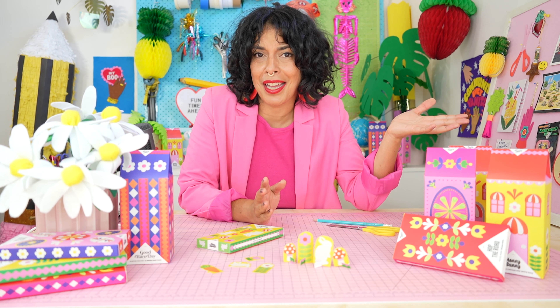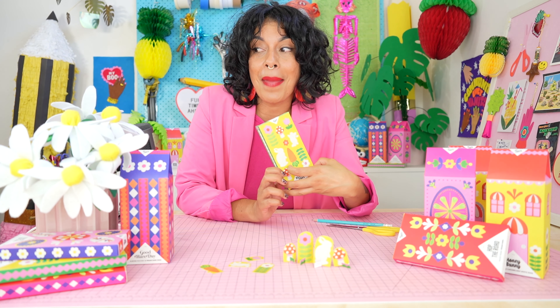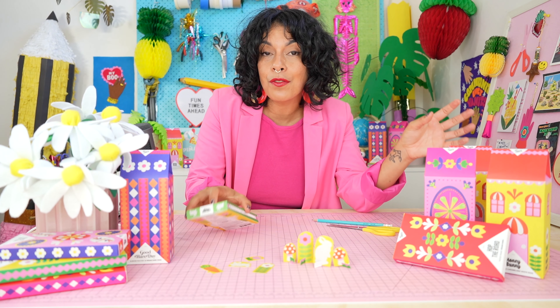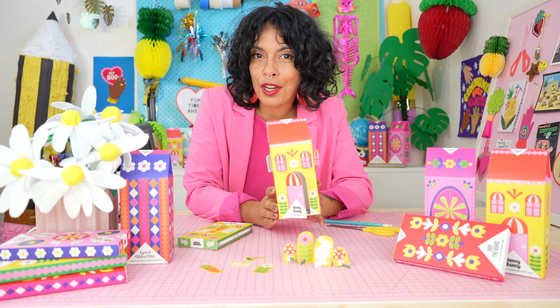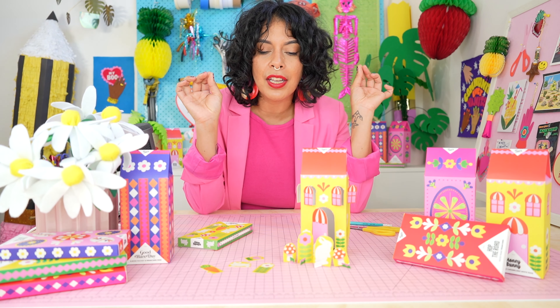How cute and easy was that DIY? Also, I'm kind of obsessed with this chocolate and I may or may not have eaten the entire box while I was filming this video. So if you want to make a matching playhouse for your playset, make sure to check out my other video for how to transform your Hey Tiger Honey Bunny Chocolate Carton into a matching house. So cute, so matching, love it.